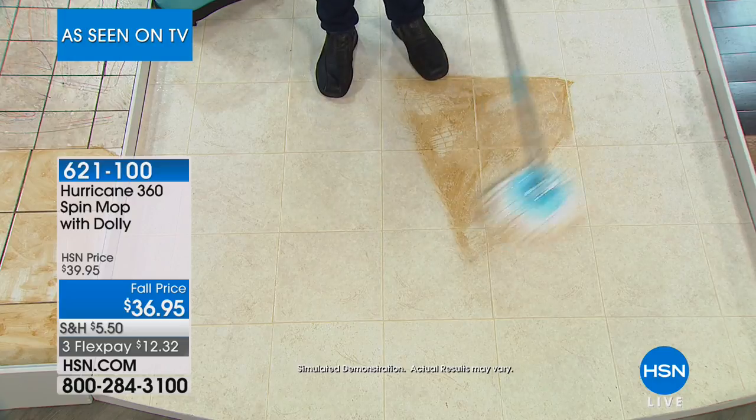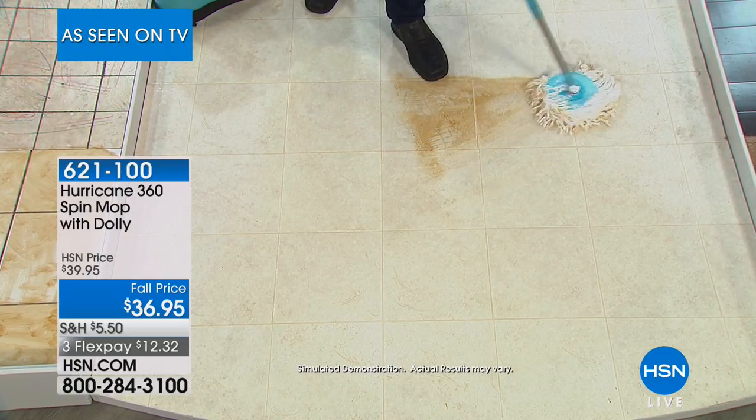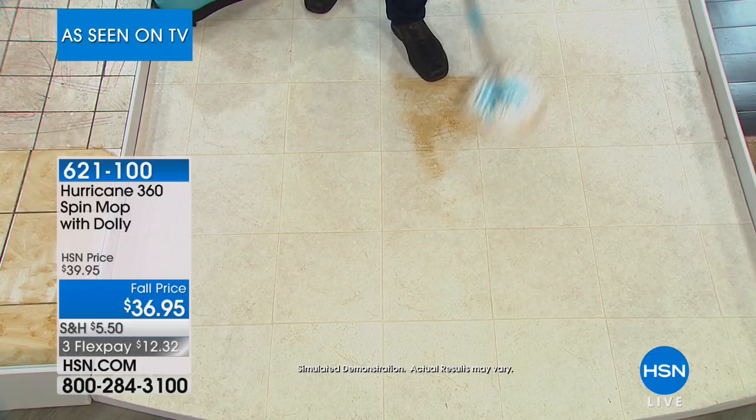We've sold close to a million mops just here on HSN alone. If you sell a million of anything, you know it's got to be pretty good, right?